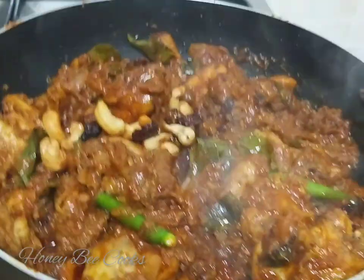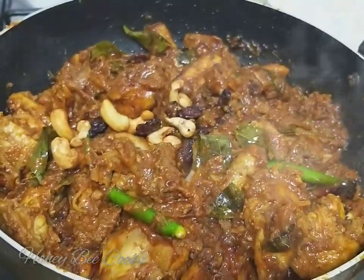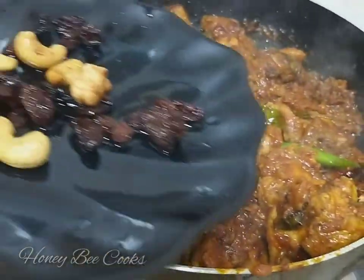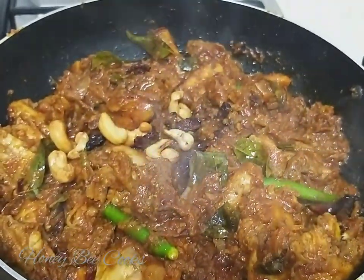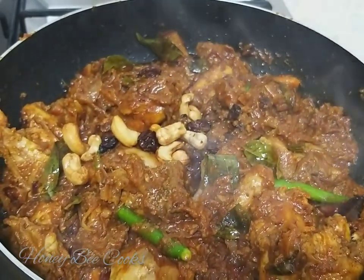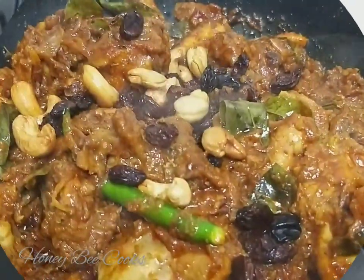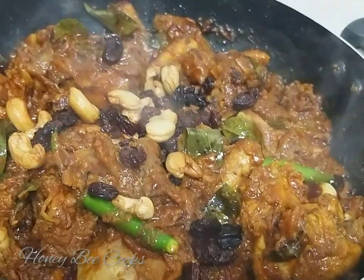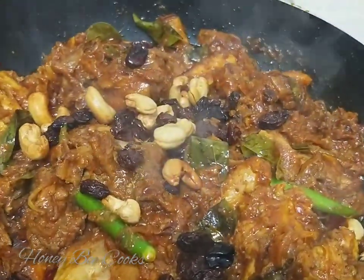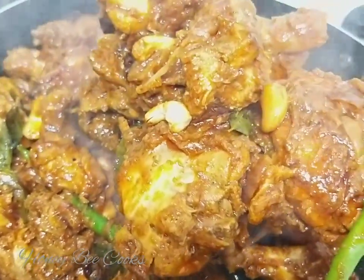I am going to dry and cut the rice for 3 minutes. I will keep the rice warm, and I am going to make a marinade.